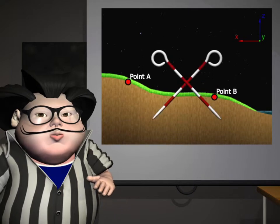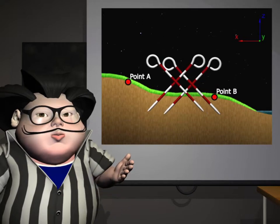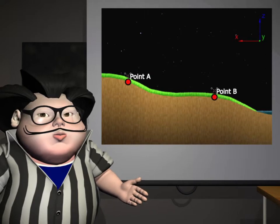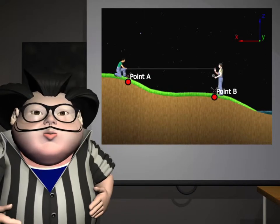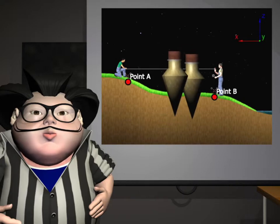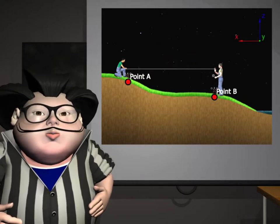To measure short distances, place two pins crisscrossed at point A and another pair at point B. Have two workers hold the steel tape at both ends, lining up the plumb bobs over the pins.